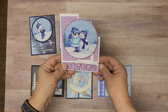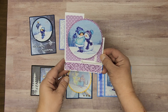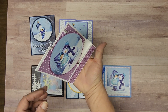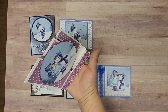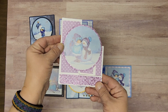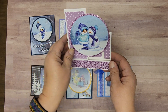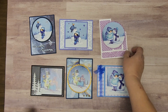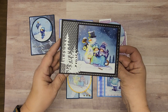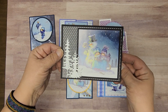Here we have another one — lots of sparkle, very cute. This one stands up, so if you can see, it'll stand up like that on a mantel or bookcase — fun to display. And on the back is where you can write your sentiment if you wish to. This one kind of says New Year's Eve to me, if you were the type to send a New Year's Eve card.